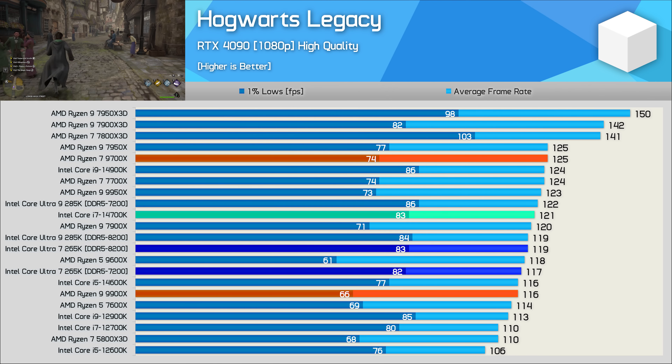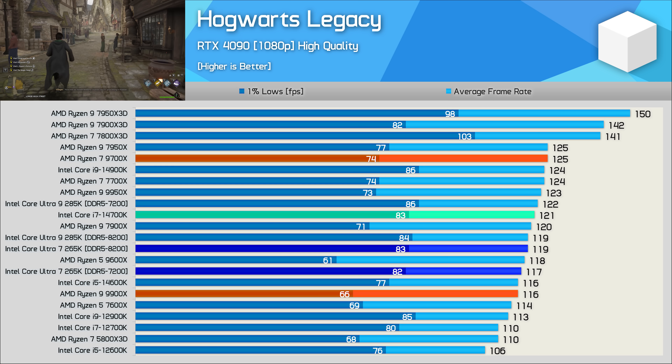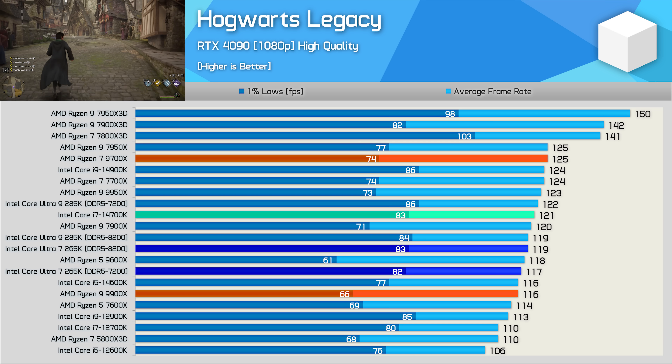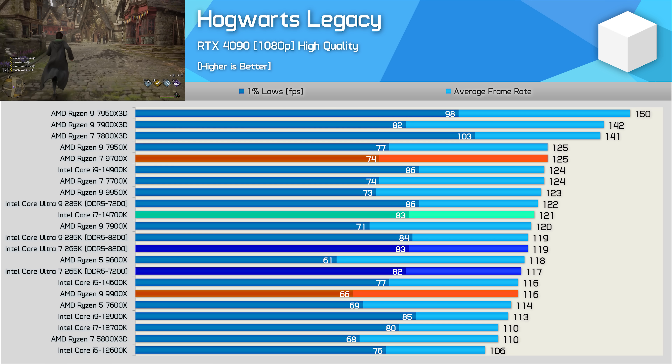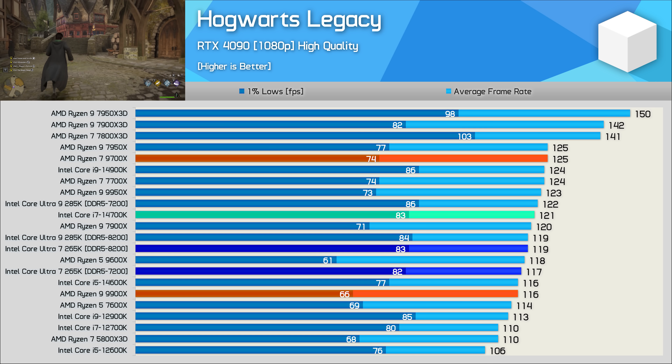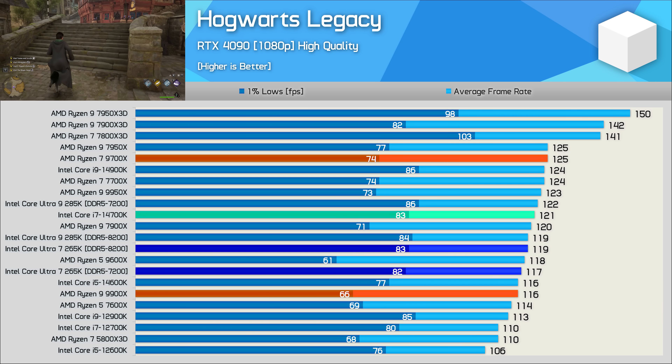Performance in Hogwarts Legacy is very mid-tier — the 265K is more comparable to the 9600X and 14600K than it is to the 9700X, and the 7800X 3D is simply out of reach.